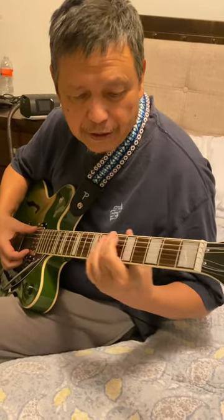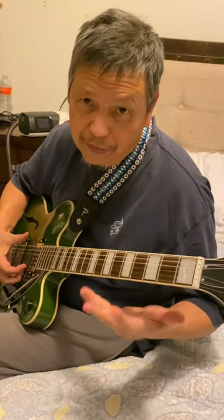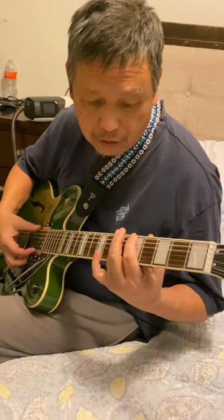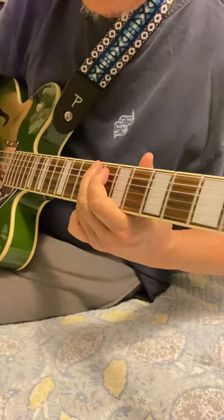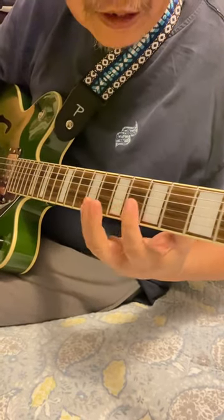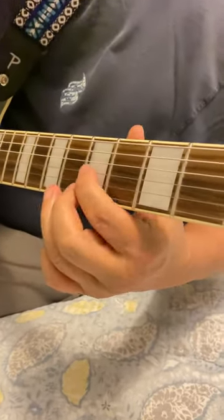Hey beginners, got another lesson for you. We're still going to do the same concept — the one, three, four, five, six concept — but we're going to learn the triads now and we're going to use three strings.